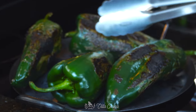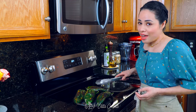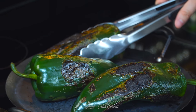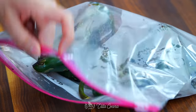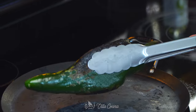Interesting fact — I find that the poblanos you purchase in Mexico tend to be spicier. Remove them as they become ready and place them inside a plastic bag so they can sweat and the skin loosens up. This is how it's supposed to look when it's ready. Now close the bag. We're going to let them sweat for about five minutes because we don't want them to get way too soft — that can happen if you leave them in too long.